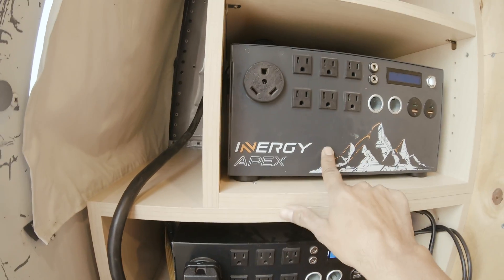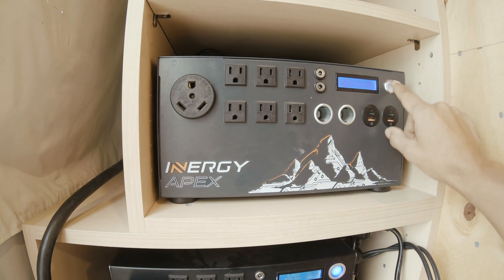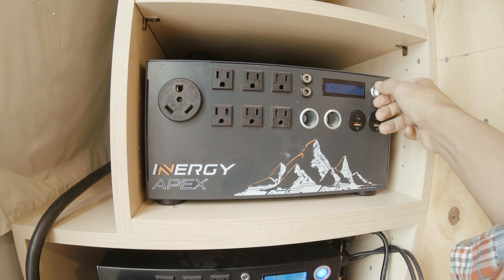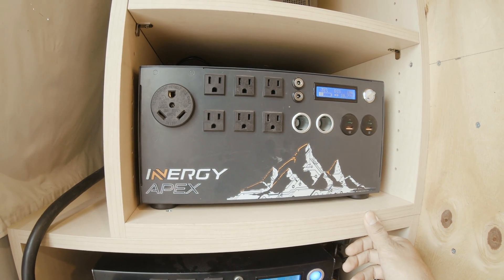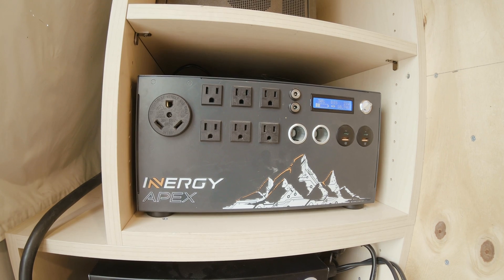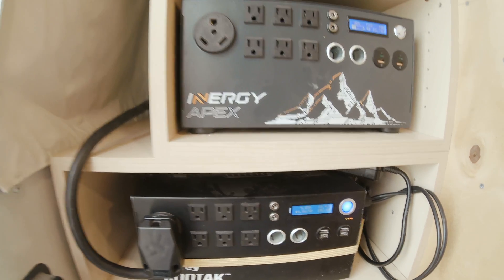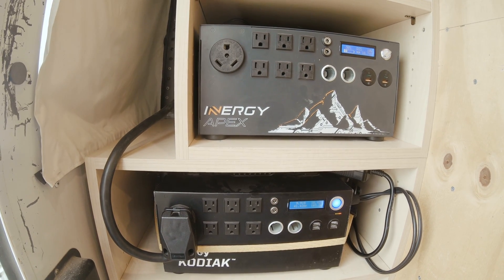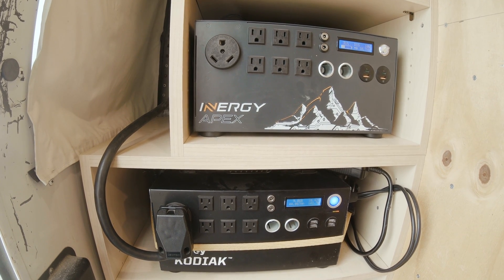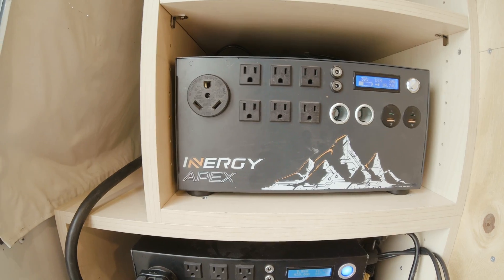We always have to switch to the Apex, but now it sometimes won't turn on on AC — it can take 10 or 20 tries before it turns on. So we're going to have to send it in for repair and keep both the Apex and the Kodiak as backups. They are really powerful — each has a 90 amp-hour lithium battery, so between the two that's 180 amp-hours, and you can deplete lithium to 100%.